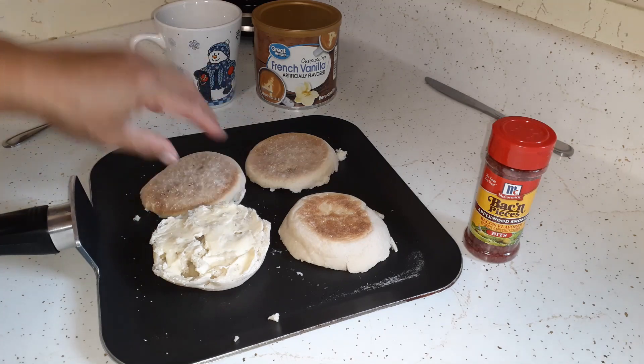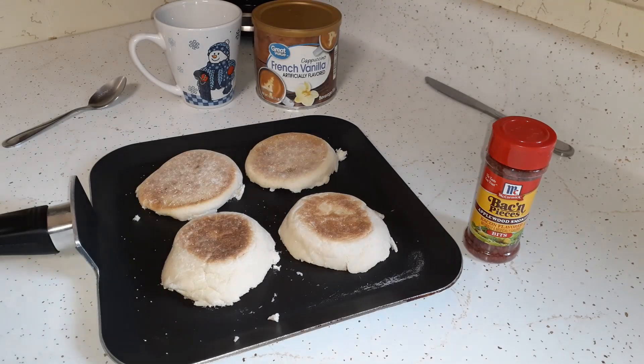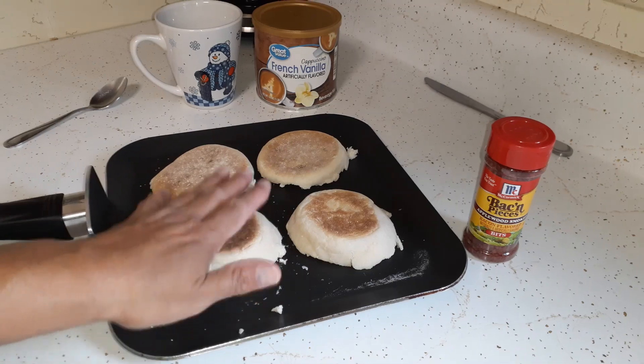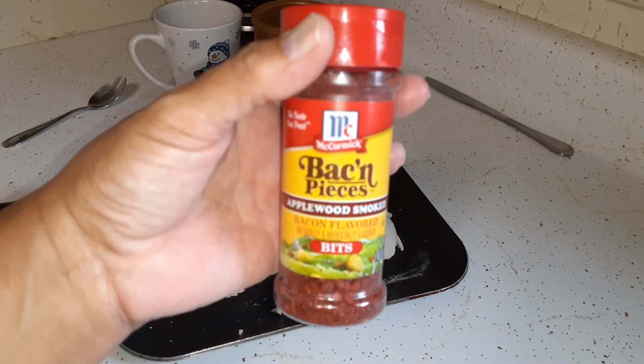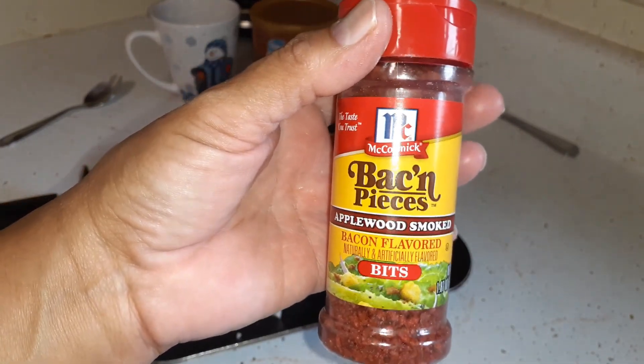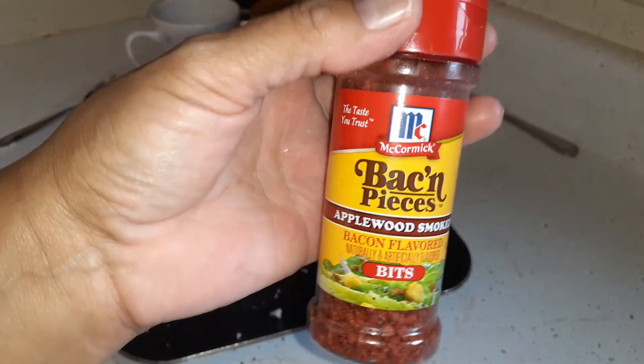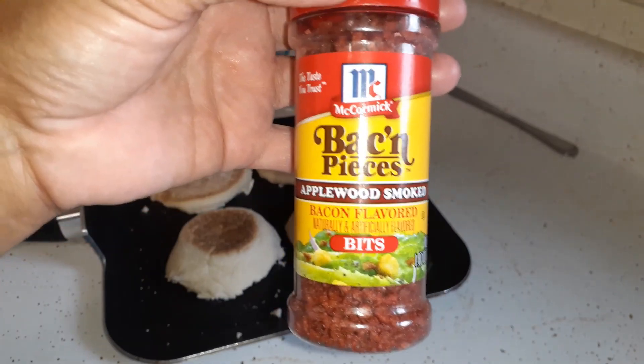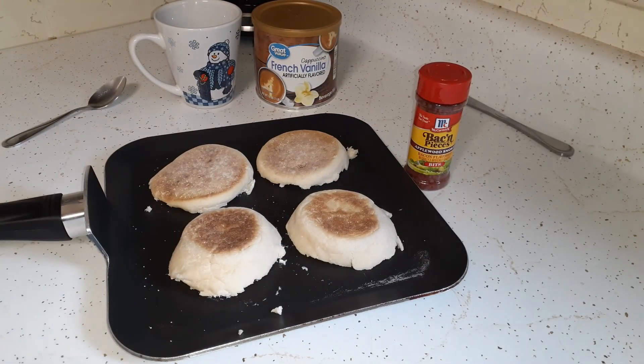I like toasting bread on the stove or in the oven rather than a toaster - a toaster is so hard to regulate. The stovetop griddle will melt the butter and give a little crust to the top. I'm going to sprinkle some McCormick's bacon pieces - it's applewood smoked, the hard ones. Some people like the soft bacon bits for this, but I like the hard ones and I have a story about that.